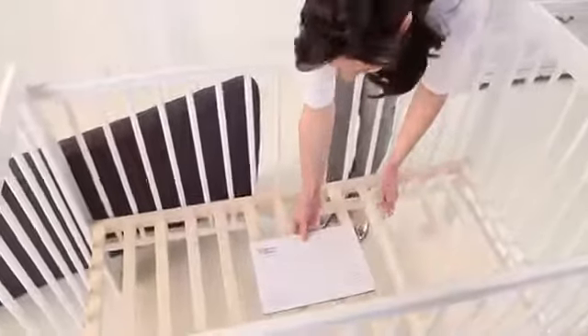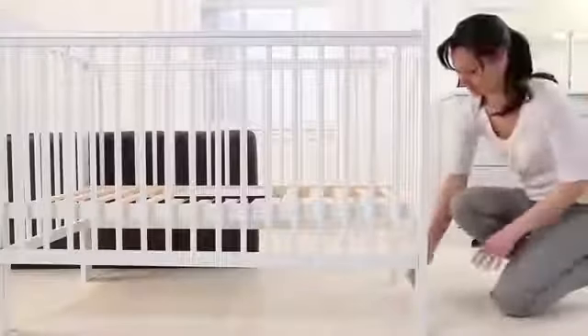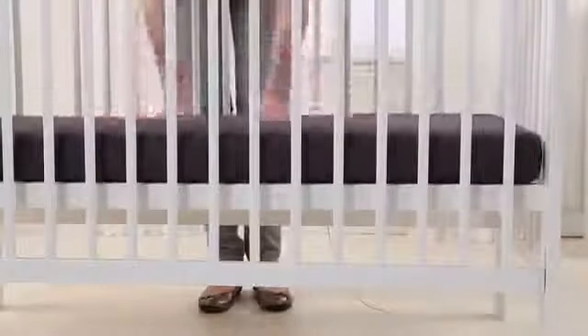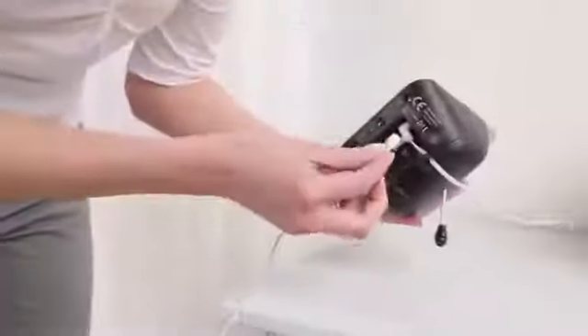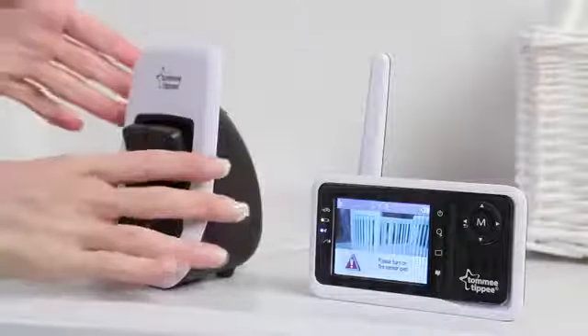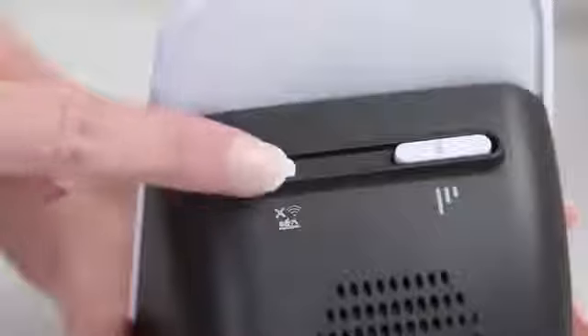Now place the sensor pad in the centre of your cot underneath the mattress. The cable should be fed through the base of the cot out of arm's reach of your baby. Connect it to the baby unit. Once connected, the parent unit will alert you to switch on the sensor pad at the back of the baby unit.